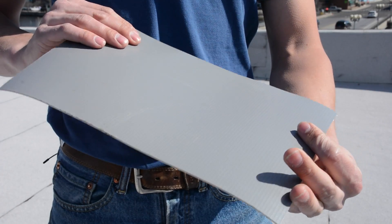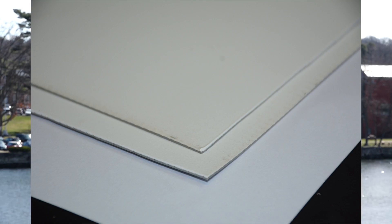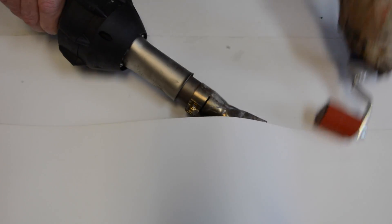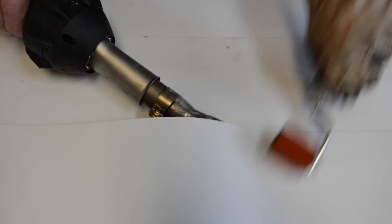Now let's talk about TPO. TPO is another type of roofing membrane. There are two thickness options: 45 and 60 thousandths of an inch, which is roughly equivalent to the thickness of a quarter. TPO is composed of laminated layers. Of the three membranes, this one requires more experienced roofing technicians and much more equipment.